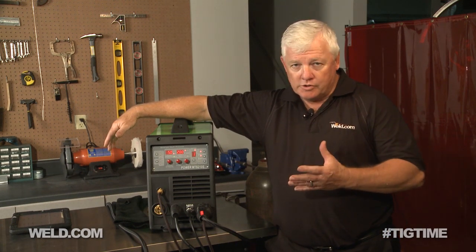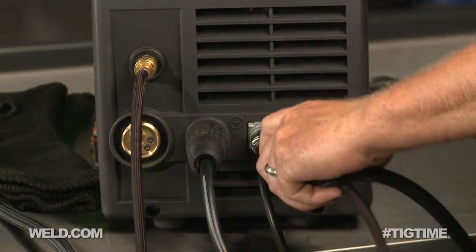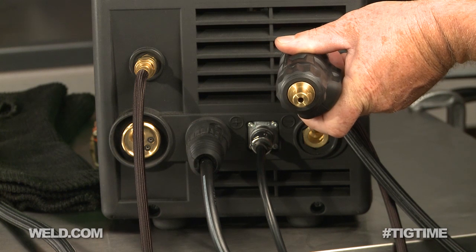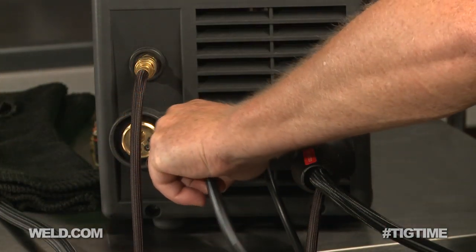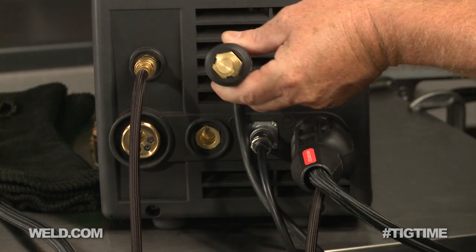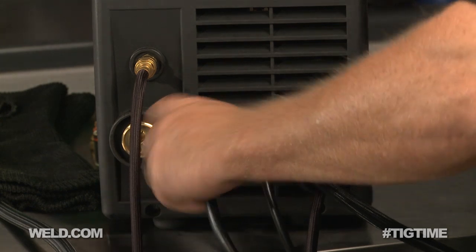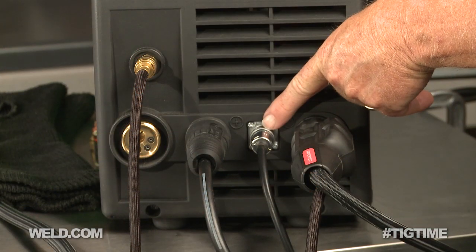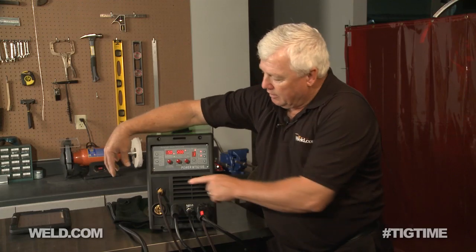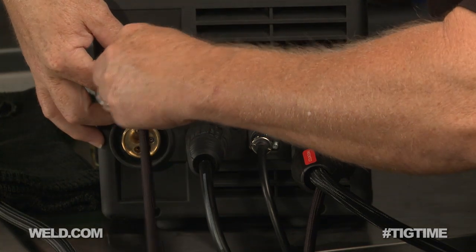I didn't look at the setup instructions on purpose, because I want to know how intuitive it is. The TIG torch connection is a DINSE 35 connector — make sure you put your TIG torch on the minus. Your ground also has a DINSE 35 connector and it's the plus. If you get them reversed, you're not going to get variable control. The third feature is a plug-in for the foot control, which gives variable foot control — highly recommend using this. The fourth feature is the argon quick disconnect.